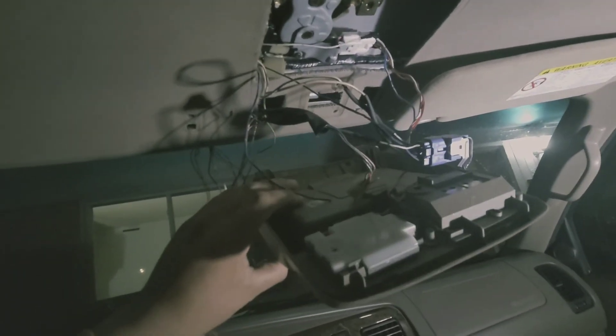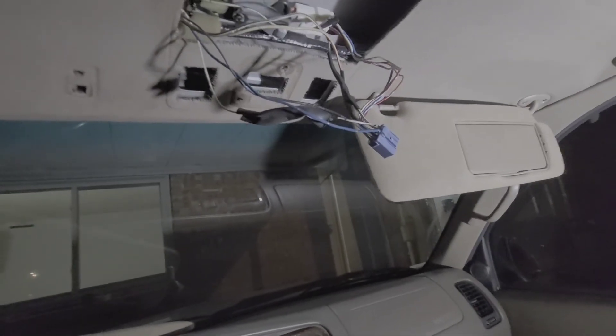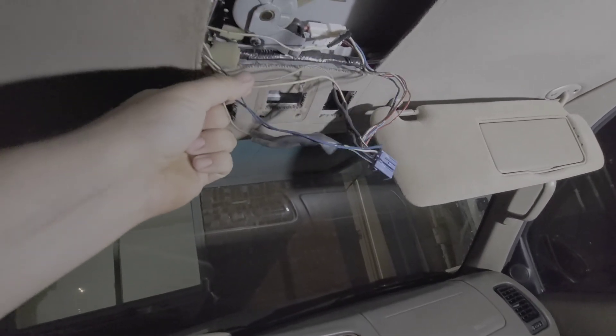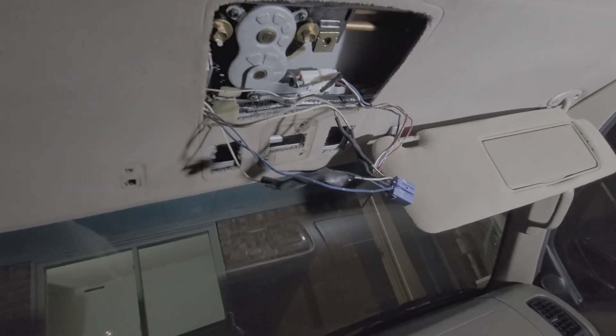I'm just going to get this all cleaned up and ready to install. If you guys have any questions, feel free to ask. Sorry for the rough install video, but if anybody needs help just let me know. Once you clean up the harness, this is what you're going to be left with — very clean and simple, not a whole bunch of rats nest wiring.